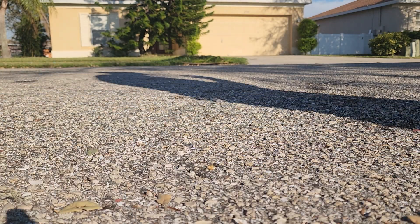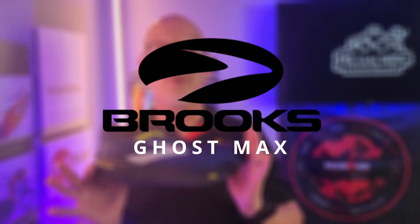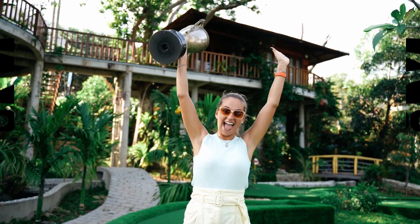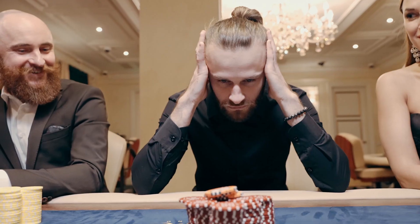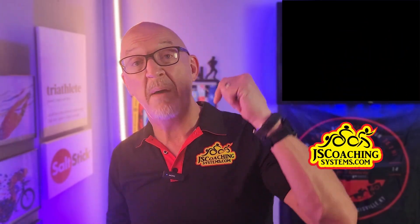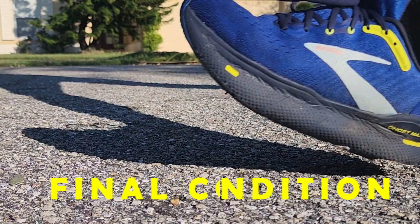We're still in the quest to find the best max cushion training shoe for you, and the contender we have finally beaten up is the Brooks Ghost Max. Did it win or did it go down? Stay right here because I'm going to bring you my final recommendations on this shoe.